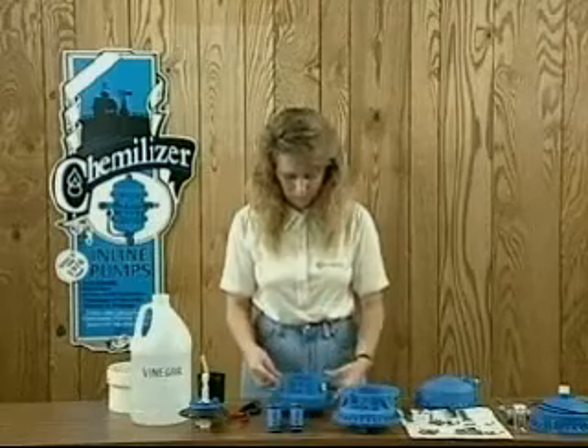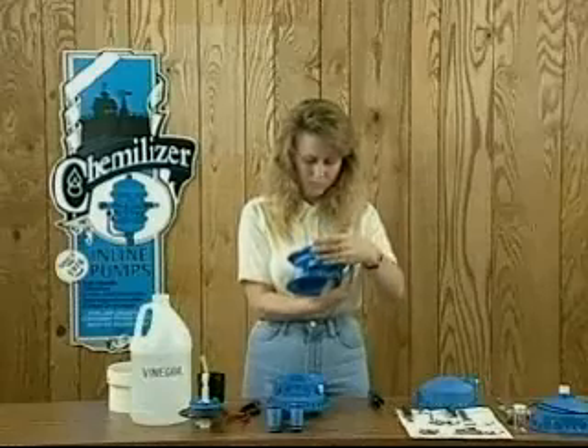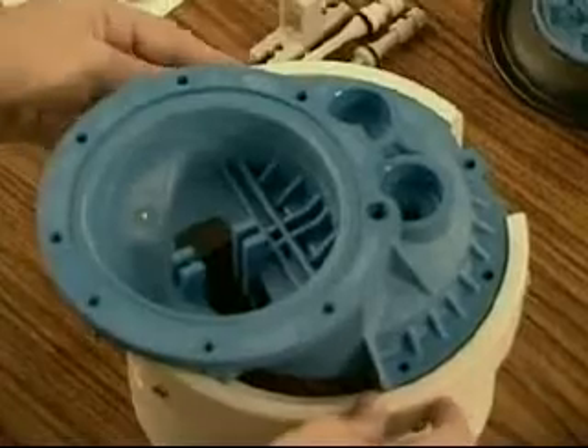Once you have inspected all parts in the center section and replaced any parts showing wear, you are ready for reassembly. Begin reassembly by placing one center half in the repair stand. The bottom saucer-shaped portion should face you, and the support post should point down.